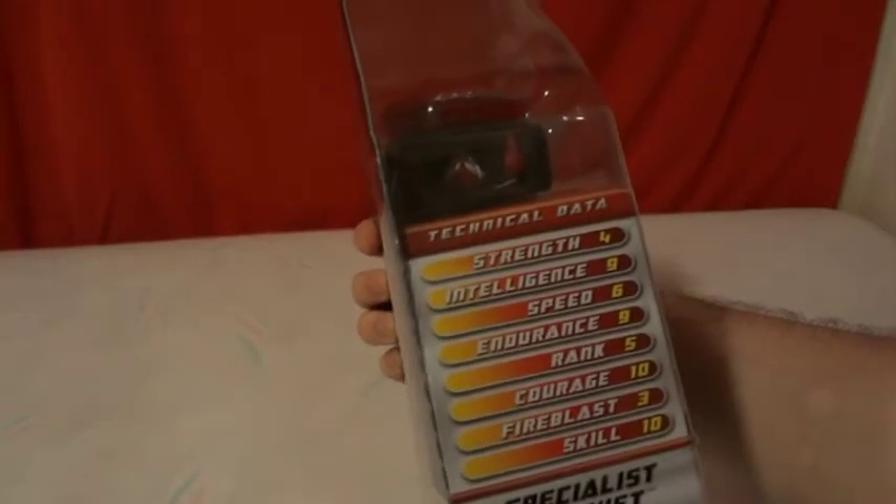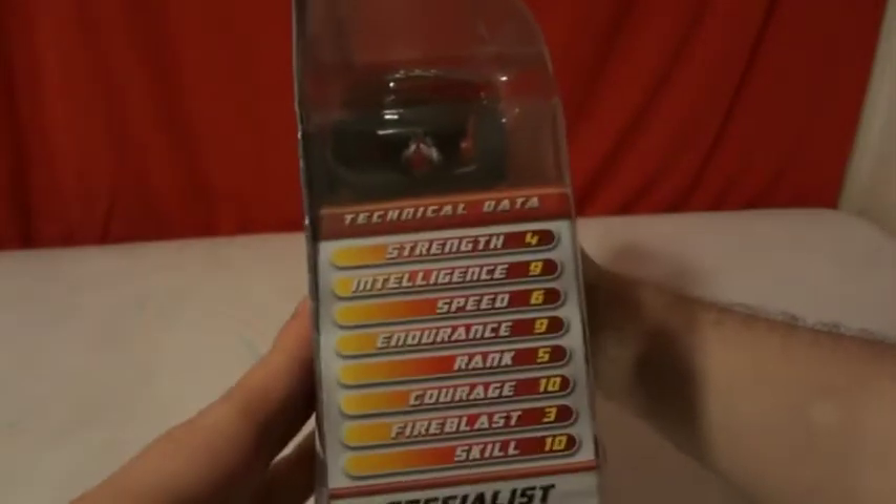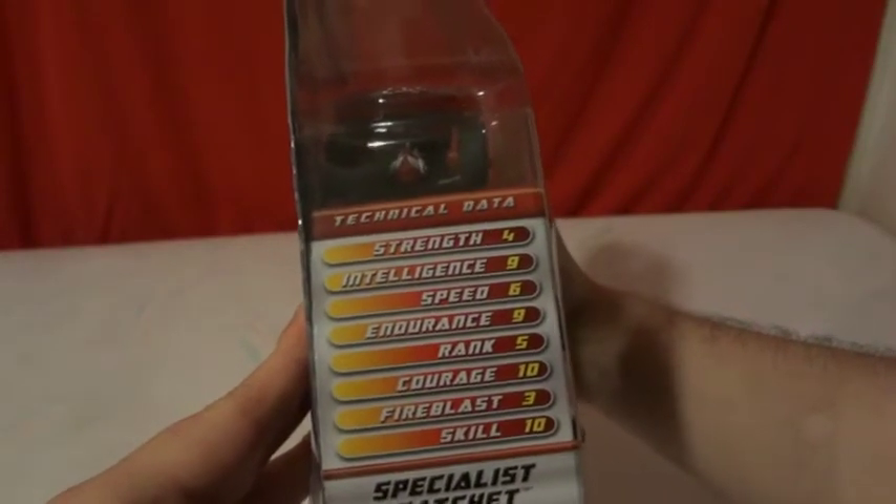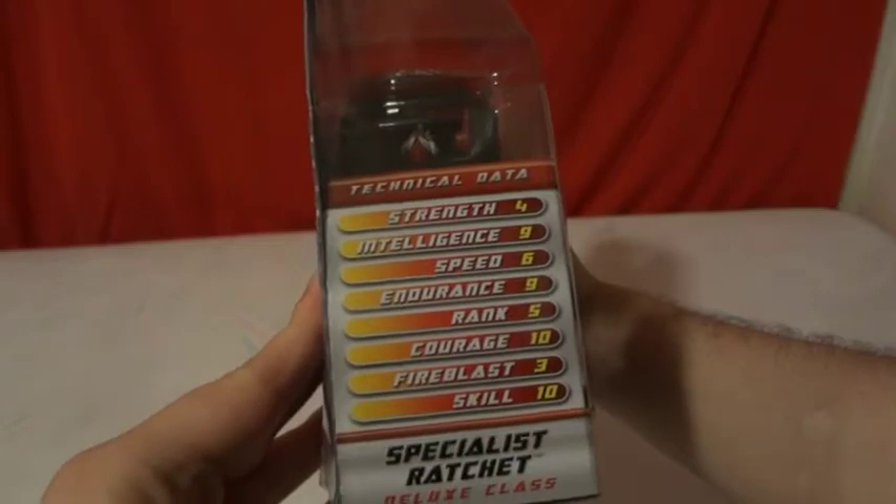Strength 4. Intelligence 9. Speed 6. Endurance 9. Rank 5. Courage 10. Fire Blast 3. Skills 10.